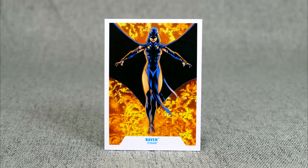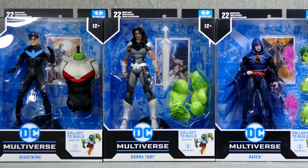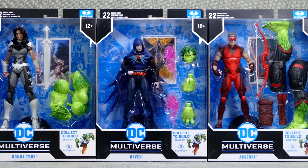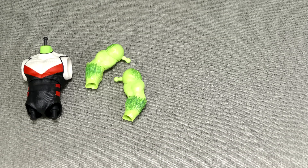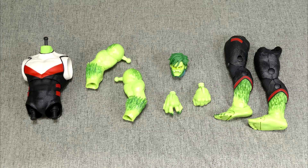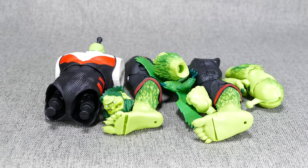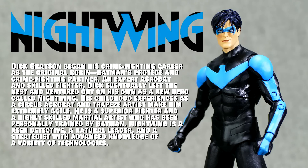We have Nightwing, Donna, Raven, Arsenal, and Beast Boy. So as previously stated, when you buy each figure in this wave, you have all the pieces for the collect-to-build Beast Boy. Nightwing comes with the torso, Donna Troy comes with the arms without the hands, Raven comes with the head and both of the hands, while Arsenal comes with Beast Boy's legs. We'll put them off to the side for now and look at each figure individually, starting with Nightwing.